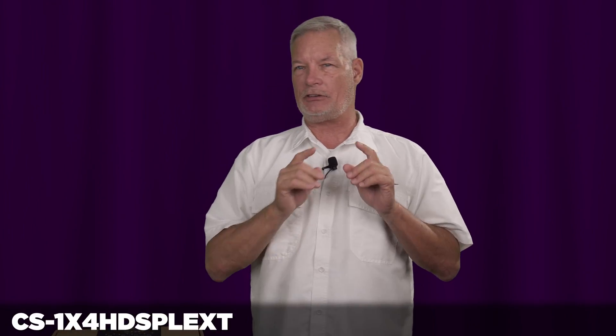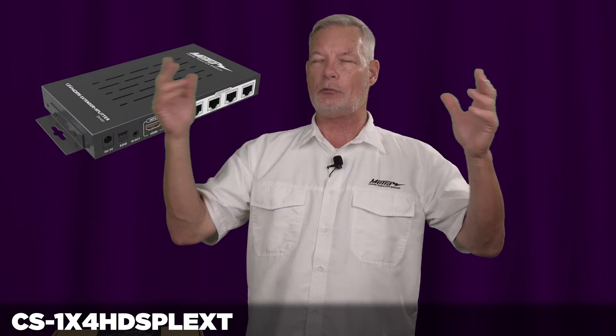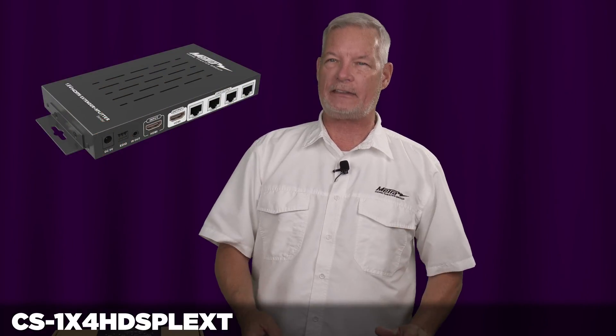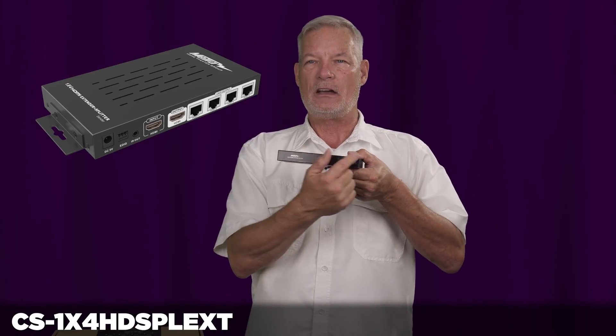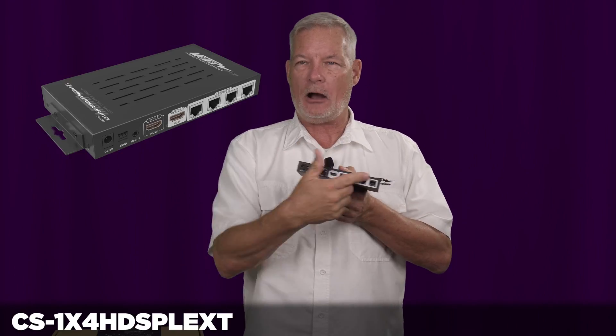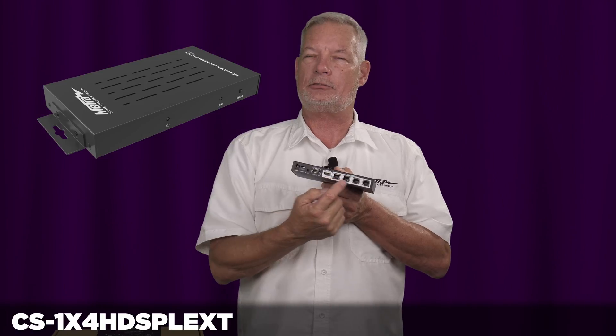This kit allows you to send a single source out to four individual displays using a category 5 or 6 cable. Looking at the output side, you take one HDMI source in and there is a loop out so you can go to a local display or AVR, and there are also four category cable outputs.